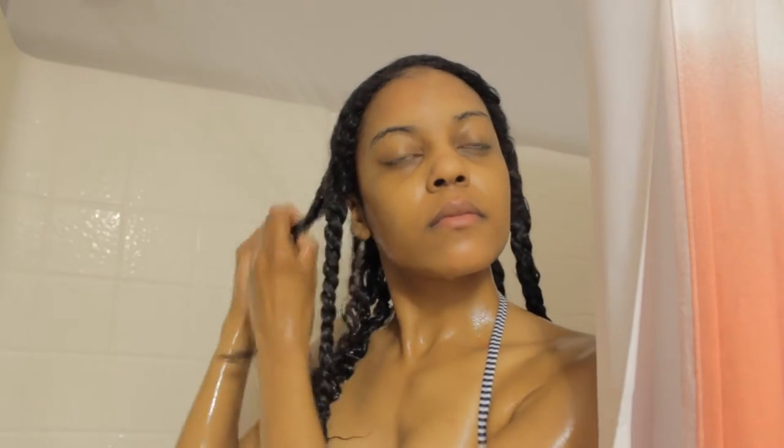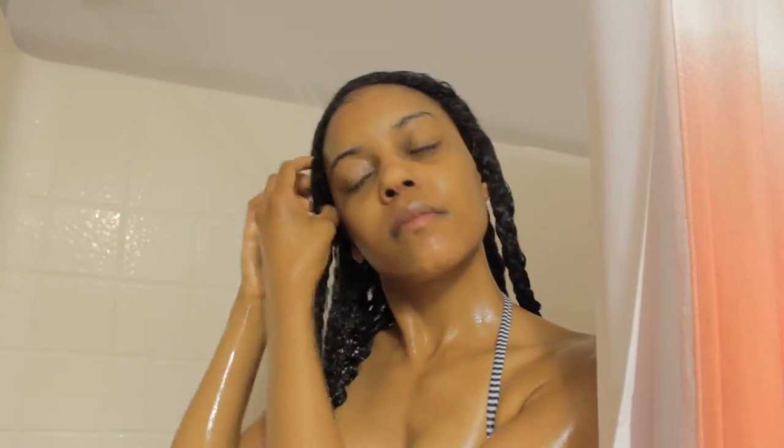Then I got in the shower and I rinsed the co-wash out of my hair and also did some more further finger detangling. I used a little bit more product on parts I thought needed a little bit more cleansing. But this product is so soft and moisturizing and it didn't leave my hair feeling stripped. It was actually a very clean, smooth feeling after I rinsed it out completely.